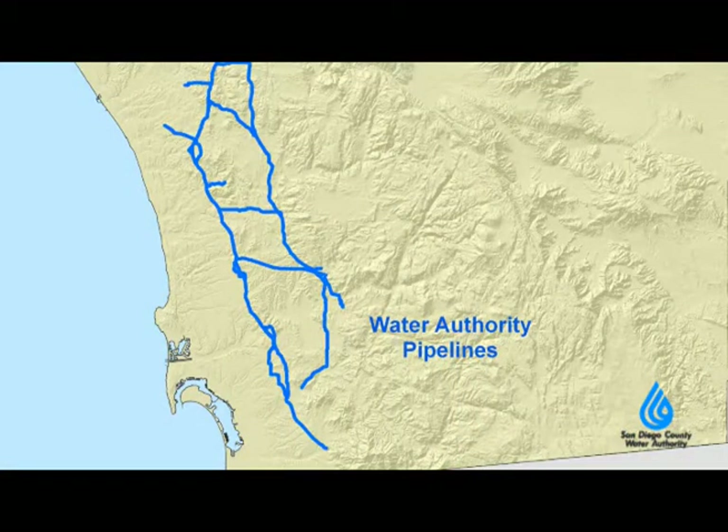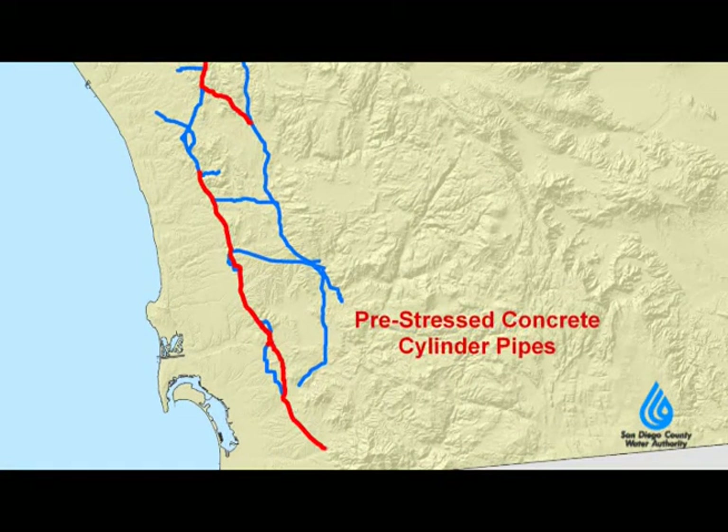Hello, my name is Bill Rose and I'm the Director of Engineering at the San Diego County Water Authority. We're on site today at a relining project in Scripps Ranch. The Water Authority has 320 miles of pipeline, about 82 miles of that is pre-stressed concrete cylinder pipe.